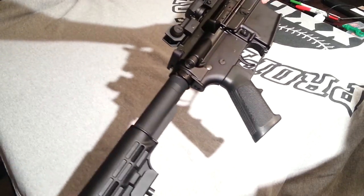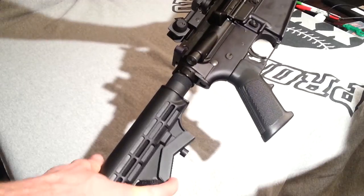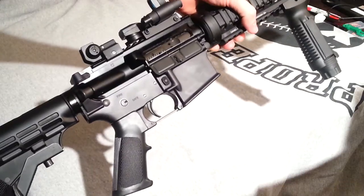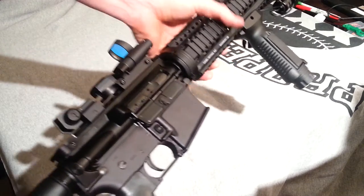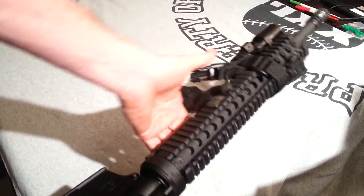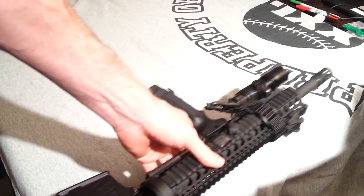Most of them come with a collapsible stock like this one. I definitely recommend that — it's multi-position. Depending on your shooting position or how you carry or sling it on your body, this will give you some flexibility. I've already taken off the sling system so you can see it better, but I do have a sling that goes with this.